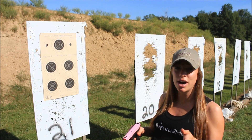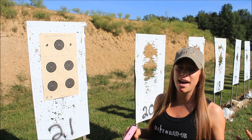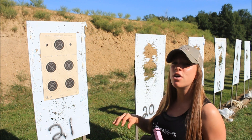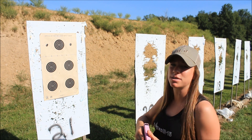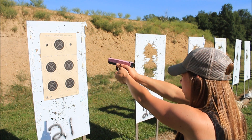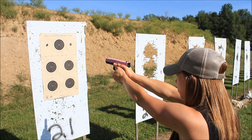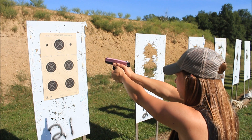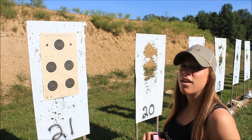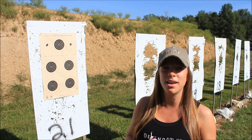With this drill, you want to start at about three yards. Once you feel confident at three yards you can move to five, then to seven. Typically don't move past seven yards — you're just really going to frustrate yourself. I'm going to go ahead and demonstrate it with my CERT training pistol. After about ten shots or so, go ahead and see how you did and then you can move on and do it again.